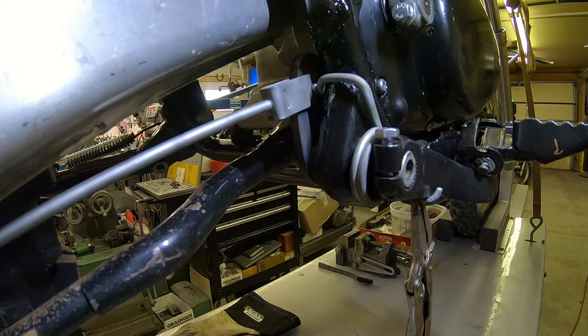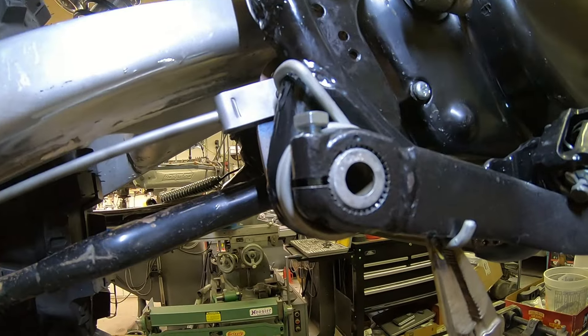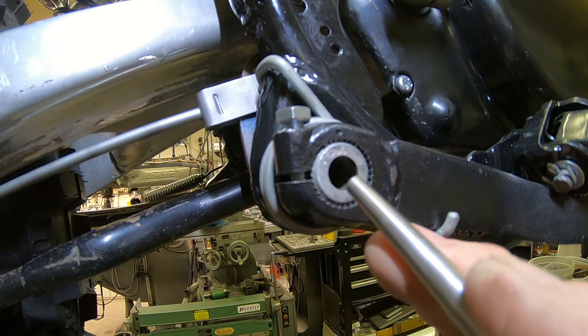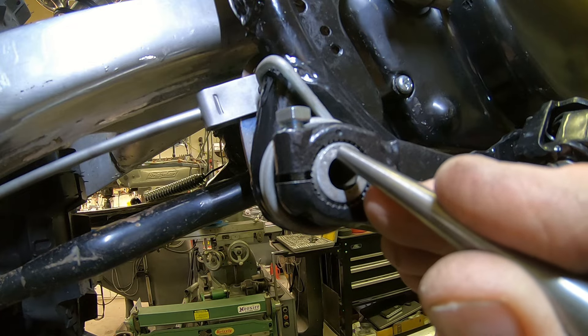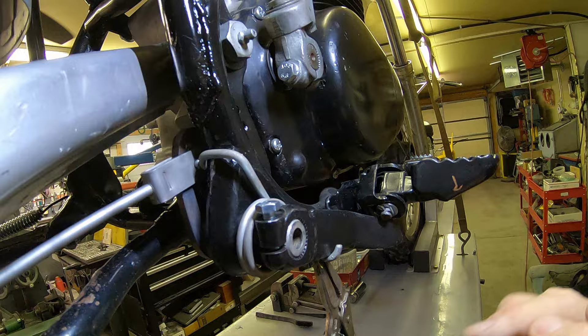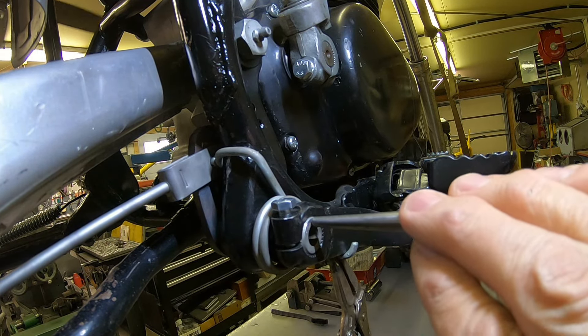I'm going to mark this — if you look, there's already a dimple right here, and I think there was one there. I didn't realize that, so I'm going to put a new one right here so I'll know where to set it up initially anytime you take it off.